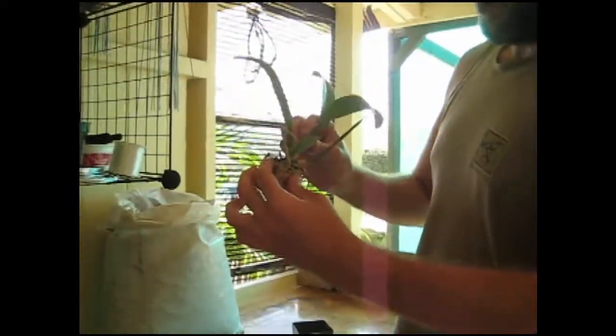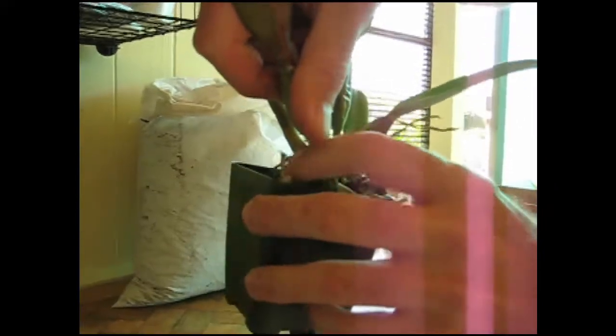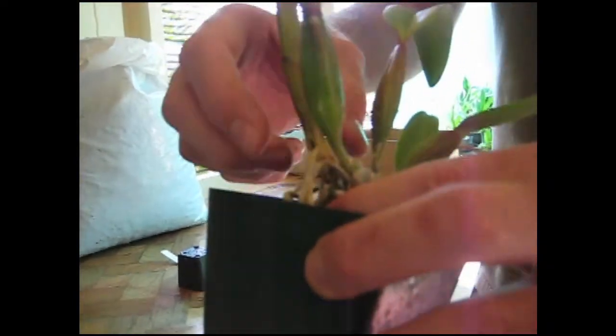So all I'm going to do now is take my new pot. I'm going to take the oldest growth and push it against the corner of the pot — this is my oldest growth. Push it against the corner and hold it so that the newest lead gets the most room it could possibly have.